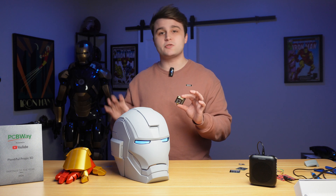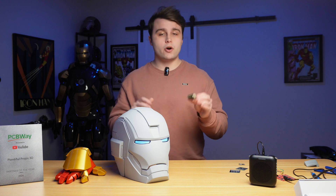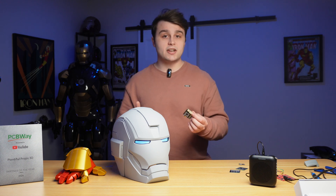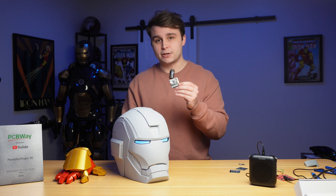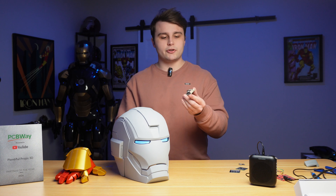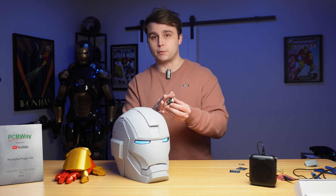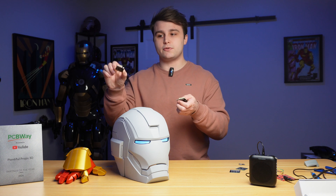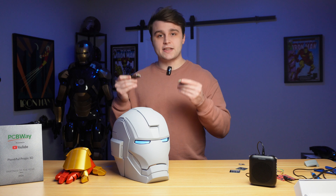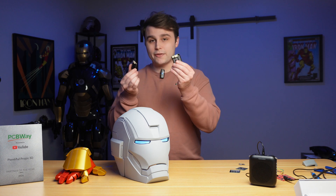The ESP32 for the voice recognition module needs some slight setup just like the repulsor code. Open up Arduino IDE, find the line for the helmet MAC address, and type it in. Once that's done, upload the code onto the ESP32 and start soldering up the connectors. If you're only using this for the voice recognition module, all you need to solder are the two right-angle connectors — one for power and one that connects directly into the right-angle connector on the voice recognition module.